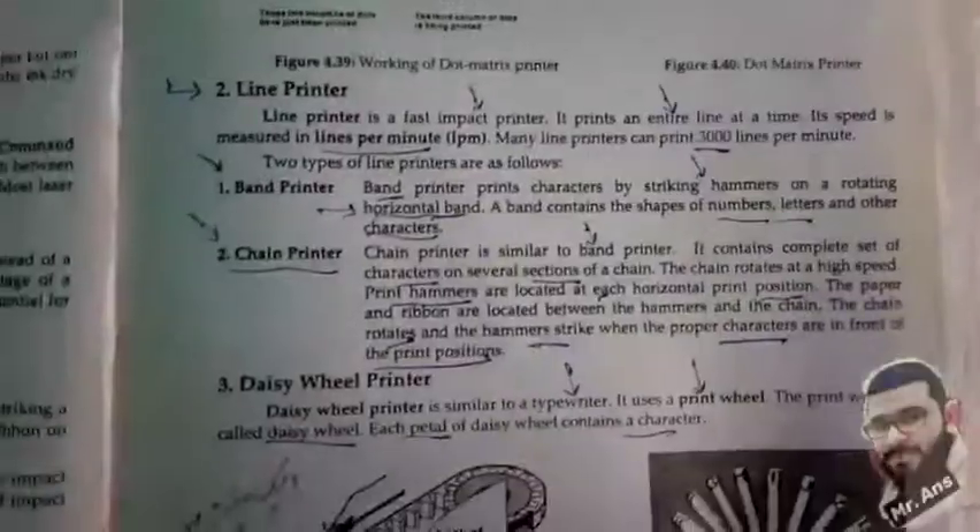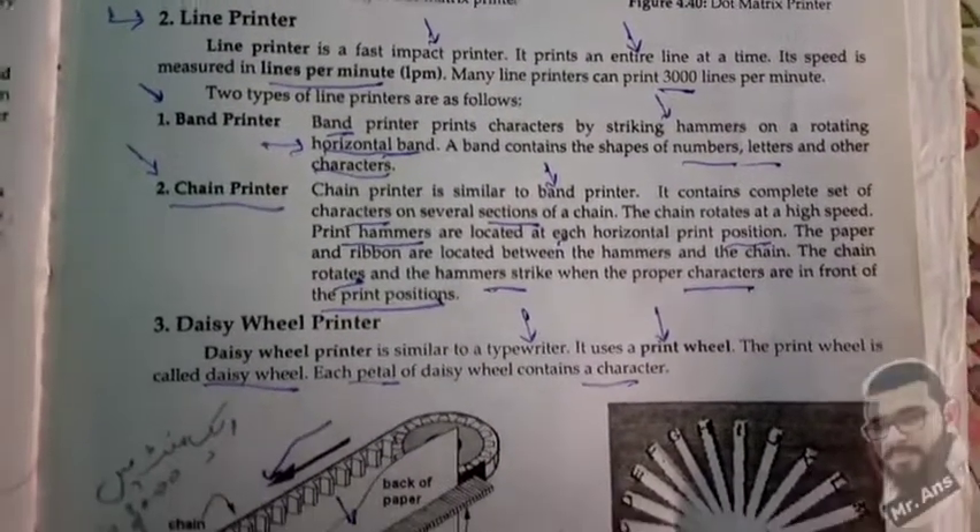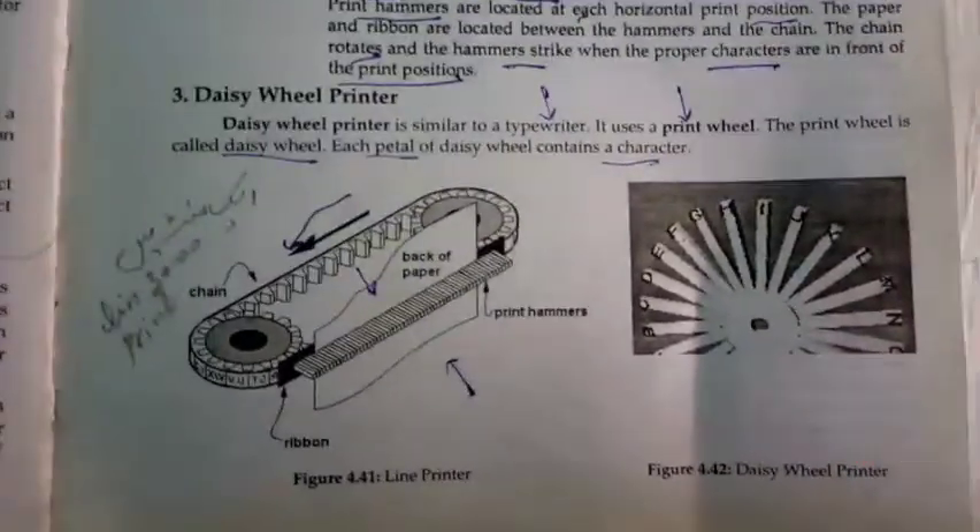So this was our topic on line printer and Daisy wheel printer. See you in the next video — until then, goodbye for now.